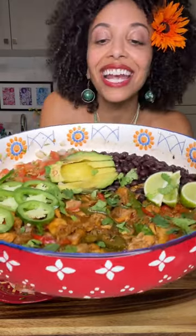These are my vegan chicken fajitas, and yes, this recipe is as good as it looks, my loves. Check it out.